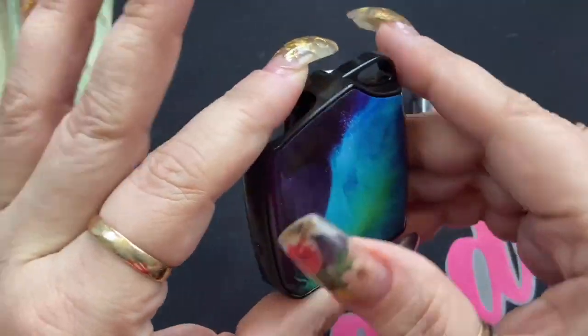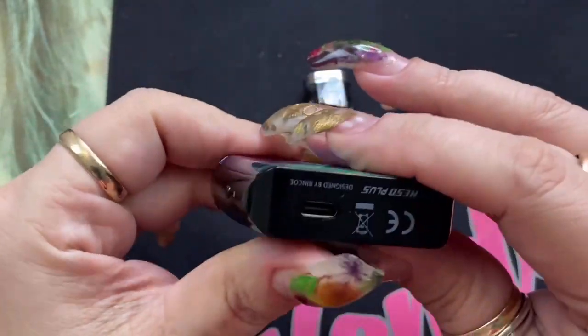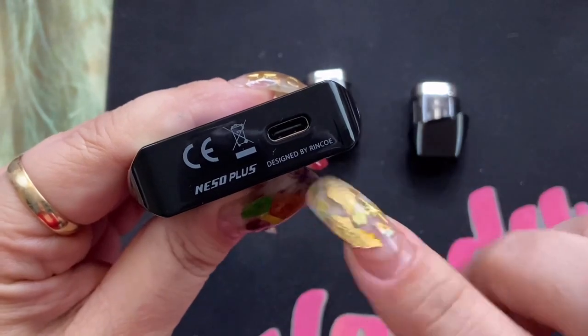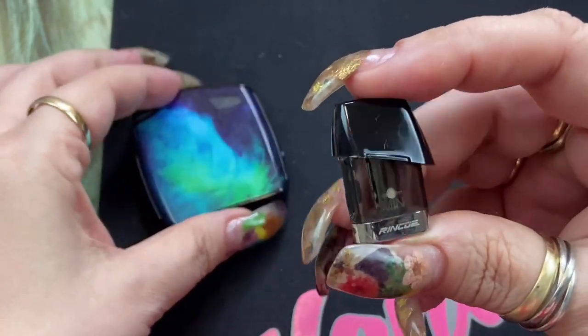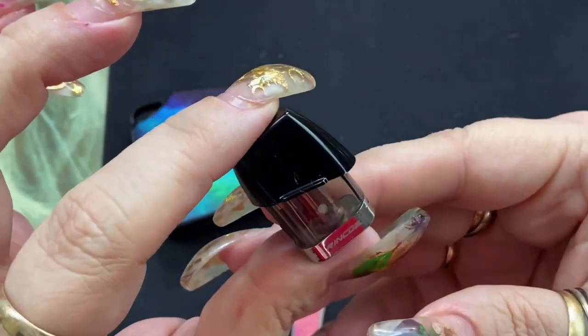Right here is going to be your viewing window, and on the sides it doesn't say anything. On the bottom it does say Neso Plus, it's designed by Rinko, and there is your charging port. It does come with two pods, both with the same 1.4 ohm resistance coil.